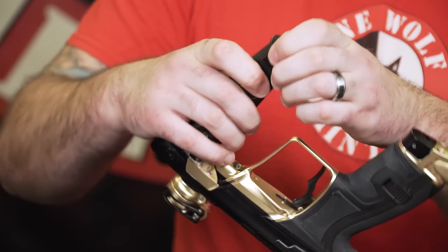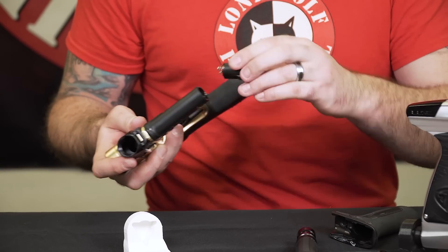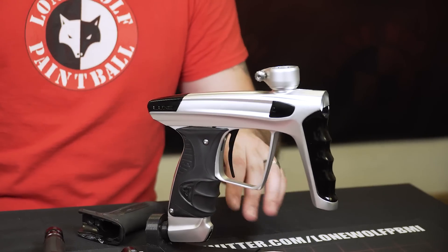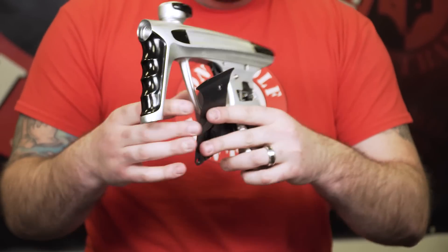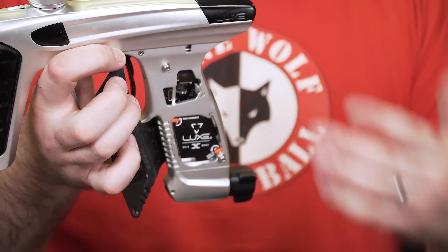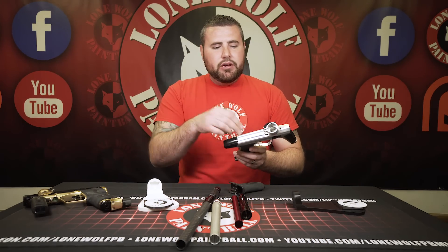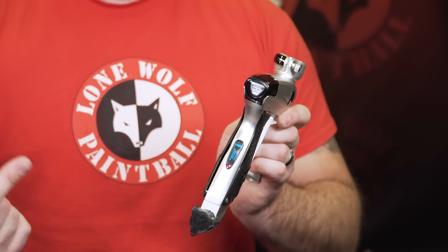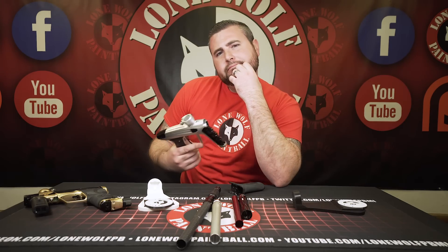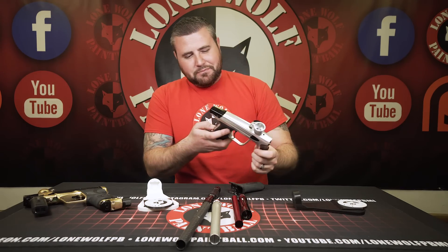Let's talk batteries. The CS2 takes two double-A batteries — it's a two double-A gun. The Luxx, on the other hand, has a lithium battery with a USB-C charging port built in — you charge the gun directly. The only difference: double A's on the CS2 versus the lithium USB-C battery on the Luxx. And the Luxx actually talks to you on startup: 'Welcome to the Luxx experience. Powering on. Battery level 100.'